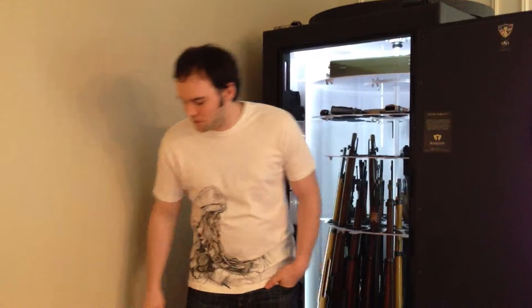Hey Bruce, this is Alex, trying to do a Part 2 video review for you on your Pendleton safe. This time I want to show the new pistol shelf that you made. Let me show you what has been standard this whole time and what I showed last time.